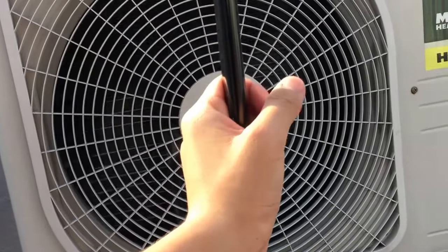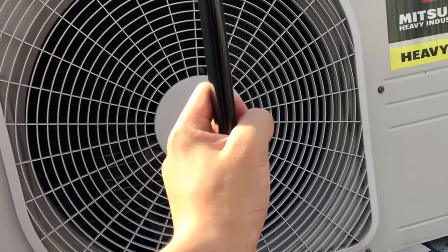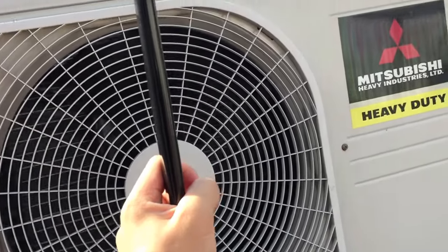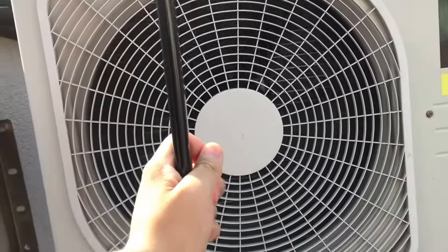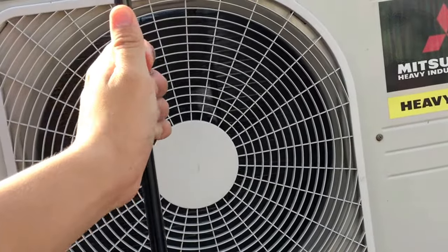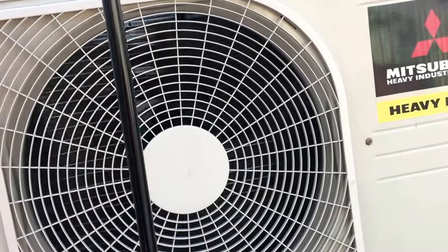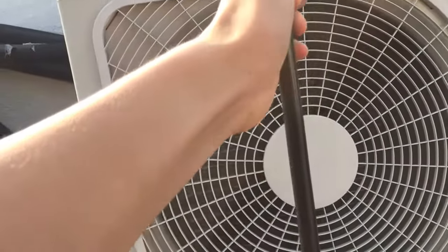It could just be another psychological thing which, you know, is meant to make people feel like the air conditioner is better than it actually is. It basically just turns the fan in the indoor unit to high speed, which is already really powerful in my opinion.